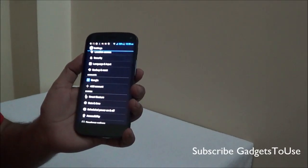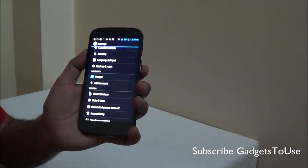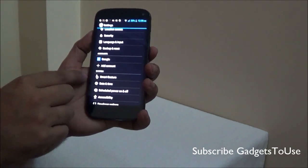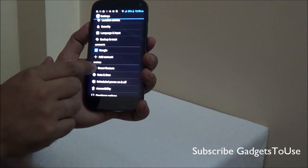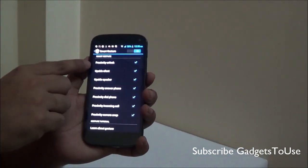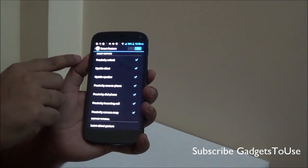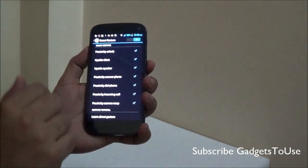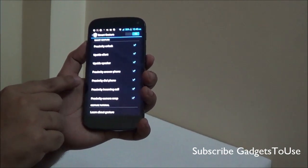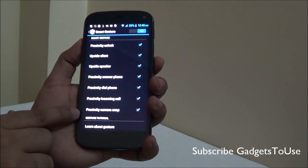The second section of tips and tricks is related to the gestures supported on this device, all of which use the proximity sensor. In the settings we have an option called Smart Gesture. Inside we see all these options: proximity unlock, which allows you to unlock the phone by waving your hand over it; upside silent; upside speaker; proximity answer phone; proximity dial phone; proximity incoming call; and proximity camera snap.